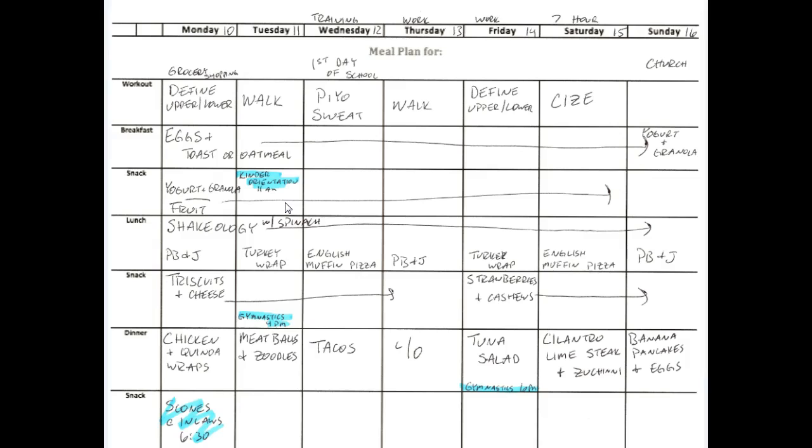Morning snack happens at about 10 o'clock. I'm nursing so I have to keep my fat content pretty high, so right now in the mornings I'm having a two-percent fat yogurt with a little bit of granola. My kids are just having fruit, which is why there are two snacks written there.